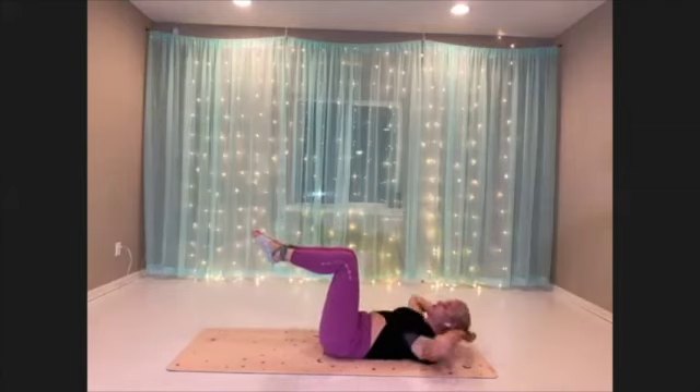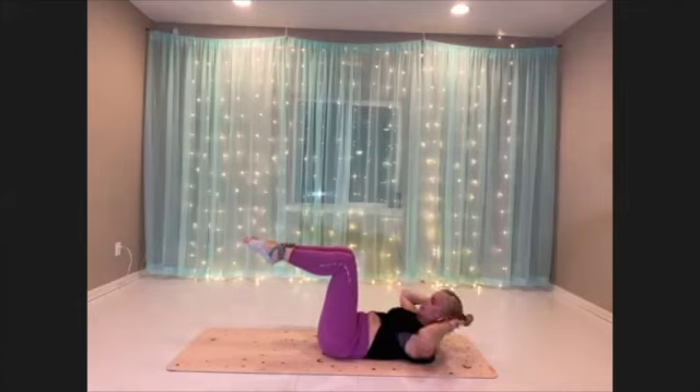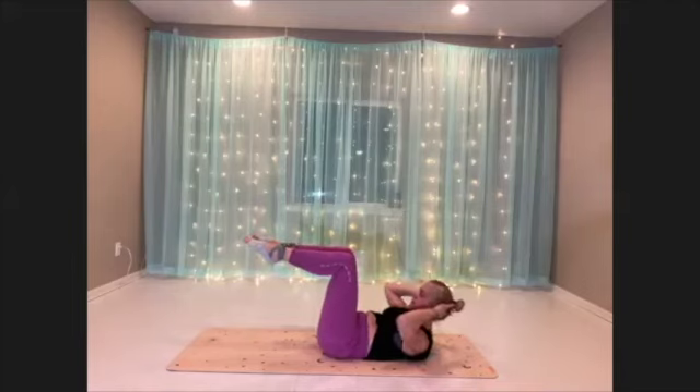Really try to imagine that your lower body is just not moving — just don't move it. Exhale to lift and really avoid pulling on the neck. Close your belly to lift you up, drawing the lower ribs towards the hip bone.